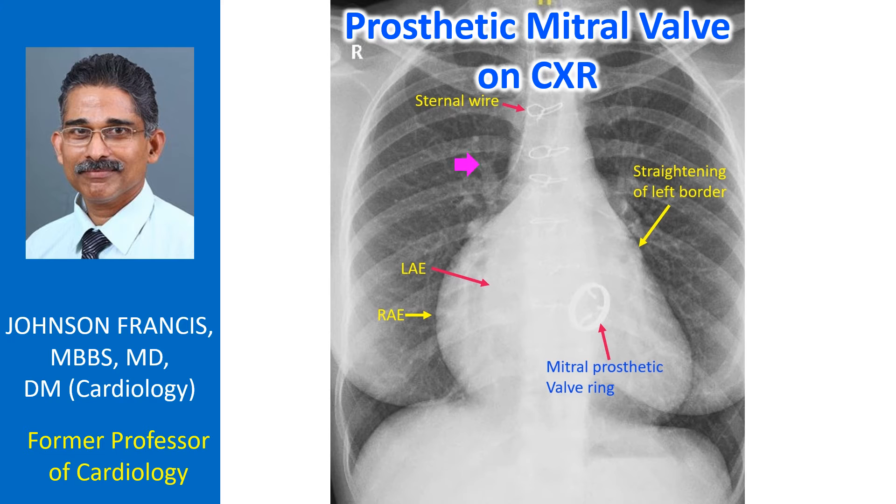Upper lobe vessels are prominent, possibly a residue of previous pulmonary venous hypertension.